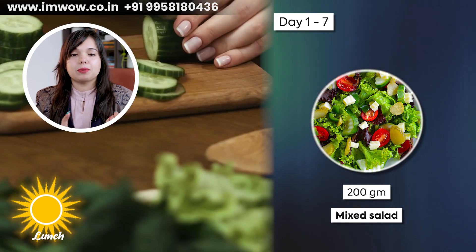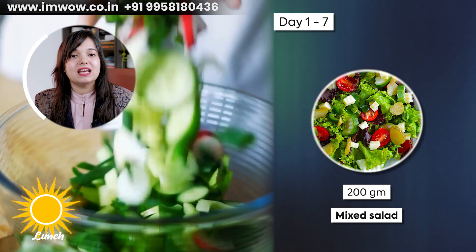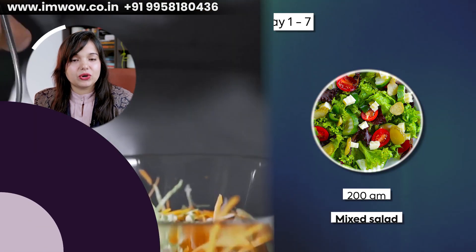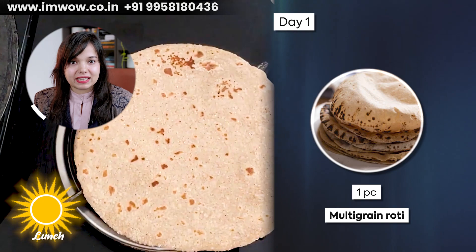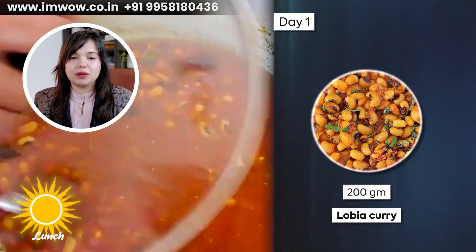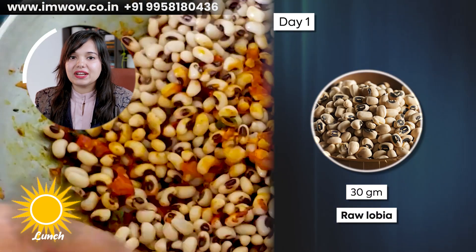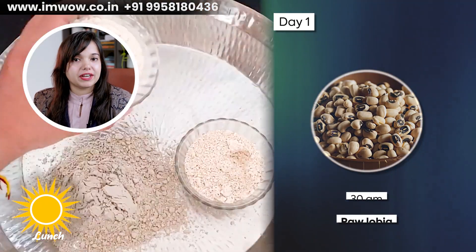Now let's go to lunch. For lunch, add 200 grams of mixed salad with cucumber, tomato, onion, carrot, radish, and any seasonal vegetables. On Day 1, add 1 medium piece of multi-grain roti with 200 grams of lauki curry using 30 grams of raw lauki. For multi-grain roti, you can use any variety of flours. On Day 2, add 1 piece of multi-grain roti with 150 grams of cooked patta gobi ki sabzi and 150 grams of cooked yellow moong dal.